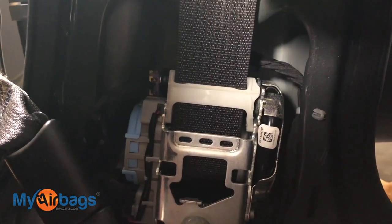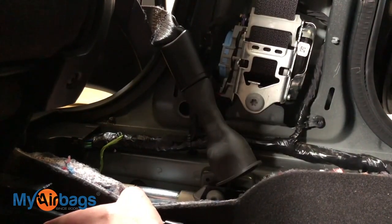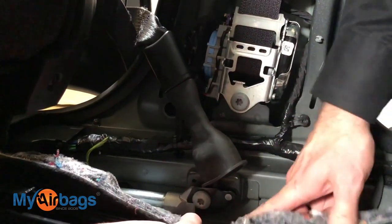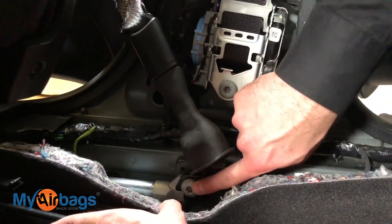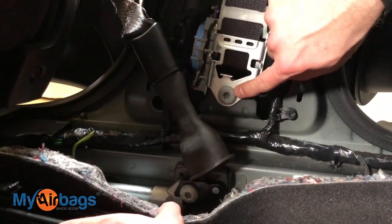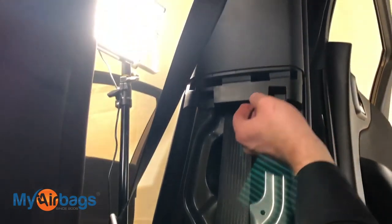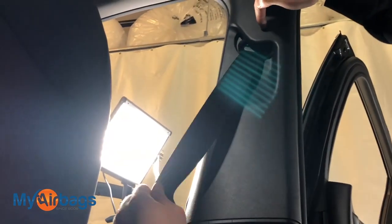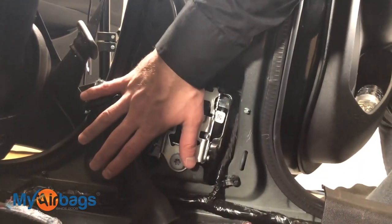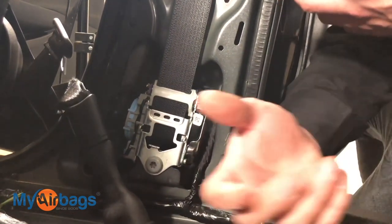When customers send these two pieces in together they get a bundle price. To remove them, first make sure the battery is disconnected, then unplug those two plugs we just went over. Then start working these bolts — there's one that holds down the anchor tensioner and another that holds down the main pretensioner unit. If you follow the seat belt up, right behind this panel you'll have another bolt that holds the seat belt side up. We're looking at the passenger side, but the driver side looks pretty much the same.